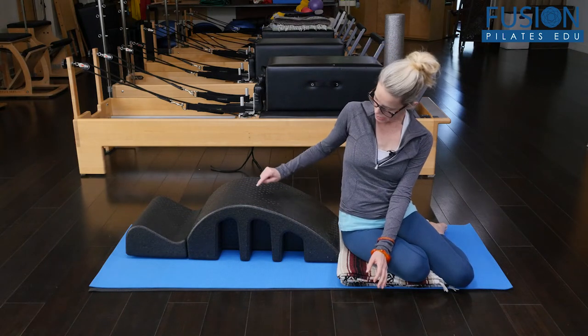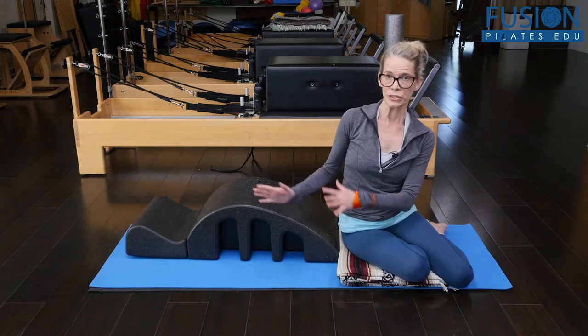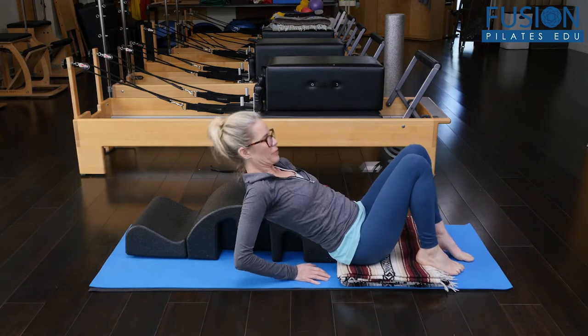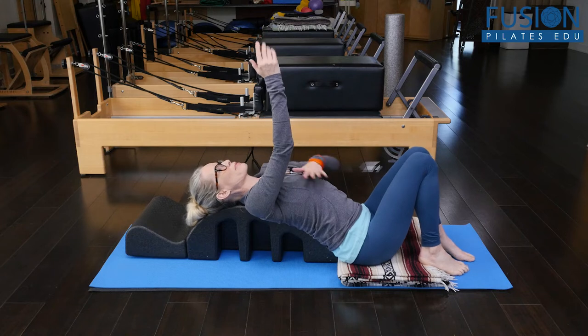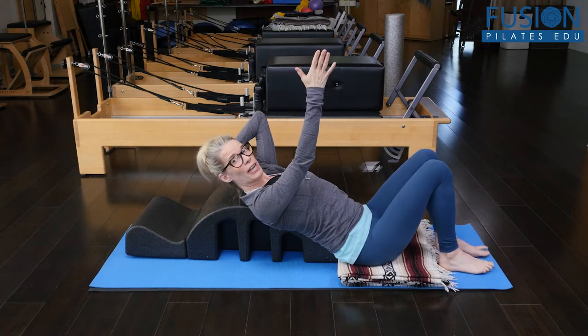You're going to be lying half on the foam roller and half off of the foam roller. My right shoulder blade is going to be completely off of the barrel. I want to come right up to the medial side of my right shoulder blade. You can always add a pillow under your head if you need it.